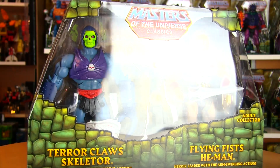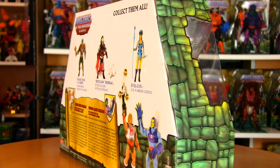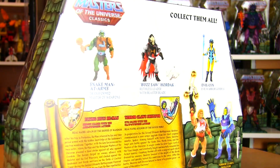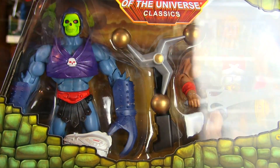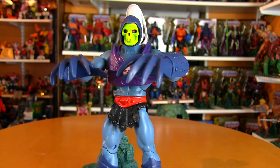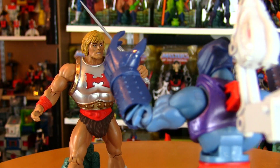Originally released in 2015, this two-pack featured He-Man and Skeletor in updated versions of their 1986 figures. Halloween's a fun time to dress up and cosplay, and He-Man and Skeletor are no exceptions, sprucing up their classic costumes with something a little more lively. As if Skeletor wasn't spooky enough with his original version, Terror Claws Skeletor gave him a giant, razor-sharp pair of claws to swipe at the most powerful man in the universe.